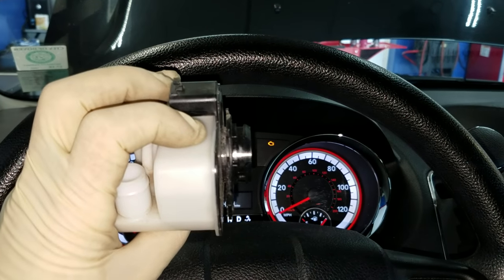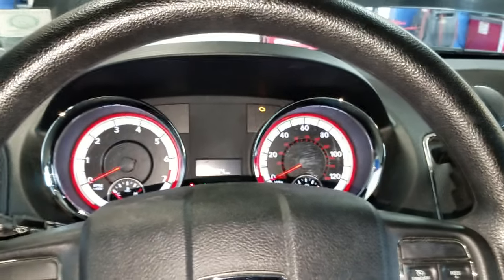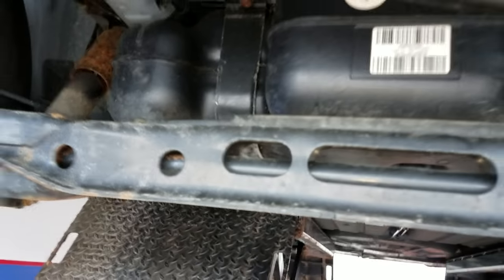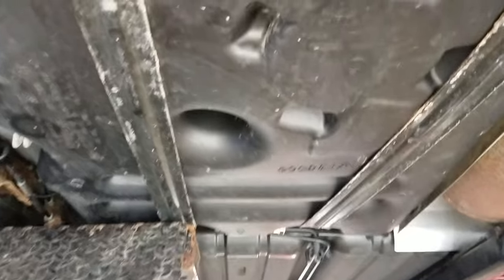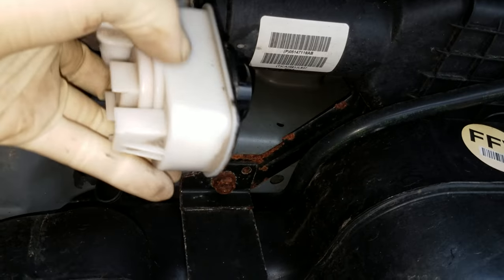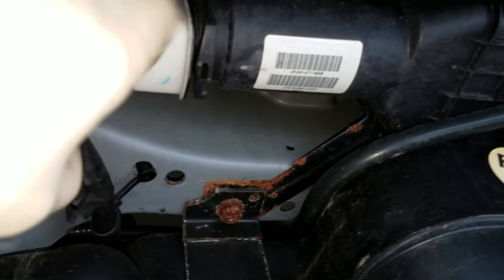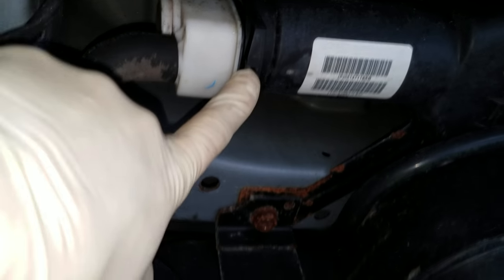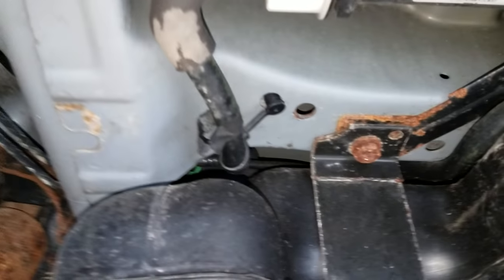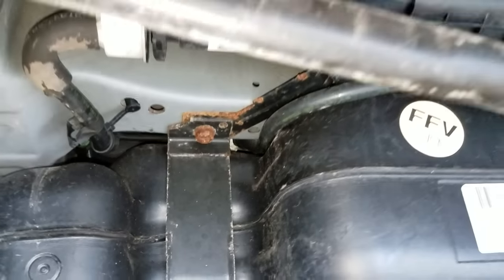They call this the EVAP system integrity monitor, and it actually twists into the evap canister. Under the bottom of the Caravan, right in the back behind the gas tank, you look up and there's the charcoal canister. Right on the end of that is the integrity monitor — push the tab and twist it out. That's definitely the most common cause of a P0456 on these Dodge Caravans.